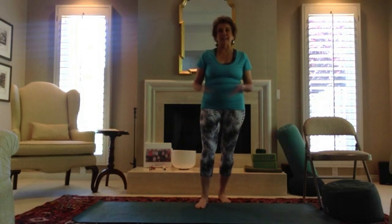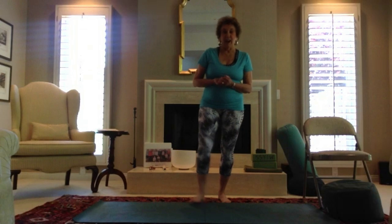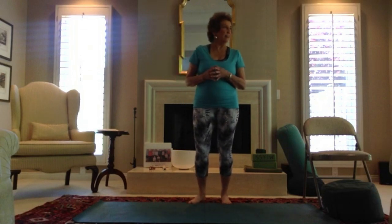Welcome to Silver Sage Yoga and Wellness. I'm Carolyn Boleyn, founder and teacher of these practices designed especially for seniors. I want to record the date of this video because we're in a very challenging time in our nation's history: April 22nd, 2020, and it is Earth Day, celebrating our Earth.